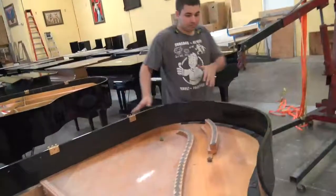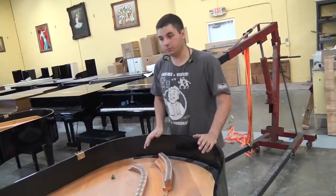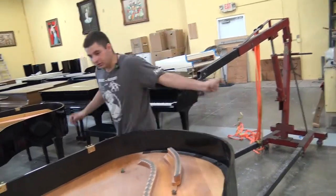Now, in all honesty, we didn't really need to take out the plate, but it's a lot easier for me to do what I need to do on these pianos when we do, because you can see the plate clearly.